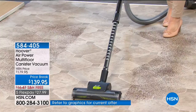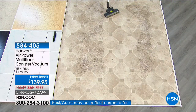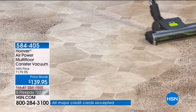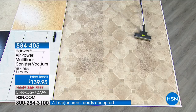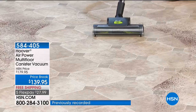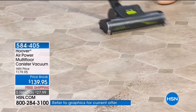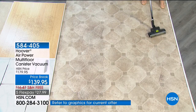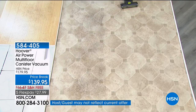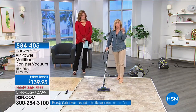It's great for getting up pet hair, dust, and crumbs underneath the table. You can see how it just maneuvers with no weight in your hand — it's basically weightless. There's no pushing around a big heavy clunky vacuum; the canister follows right behind you. Typically canisters have been popular just for hard floors, but this one has that carpet adjustment too.